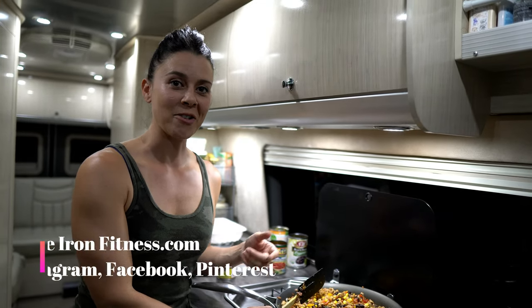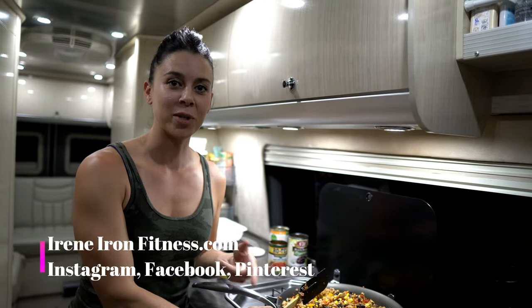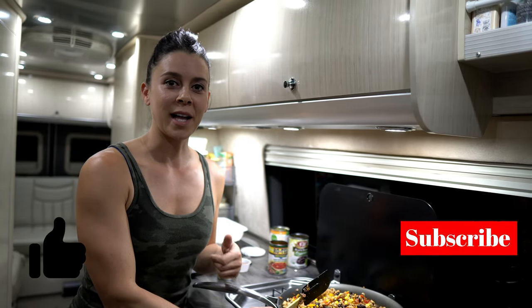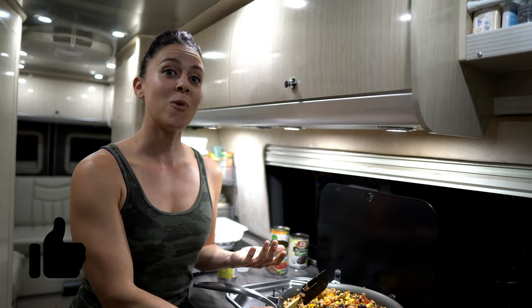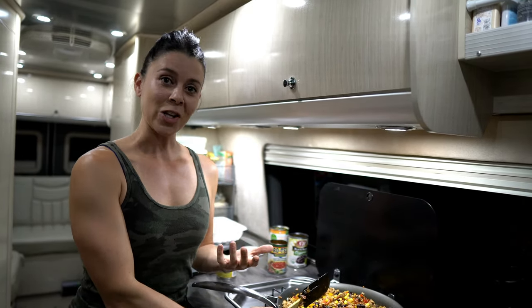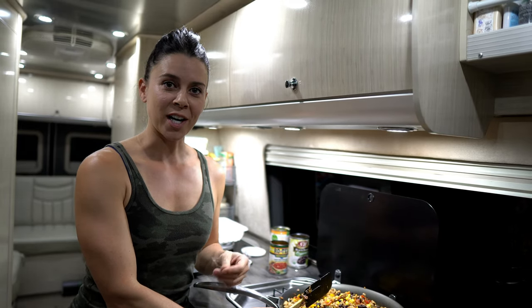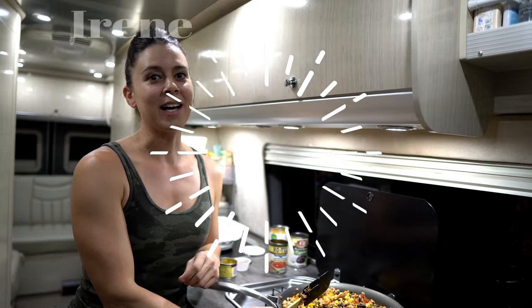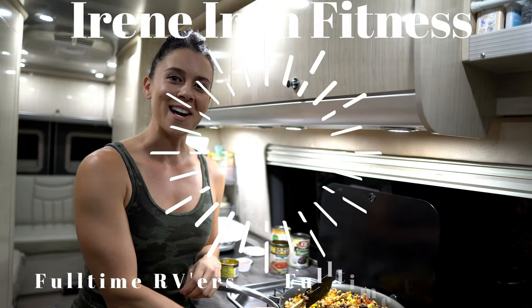If you want to see exactly what I put in here, go to my blog ireneironfitness.com for the printable recipe. Hit that subscribe button, give me a thumbs up if you like this video, and leave some comments if there's something you want to see or tips you'd like to learn. Meet me next week for a new recipe and Sundays for our travel vlogs. See you next time!